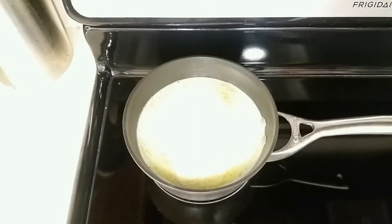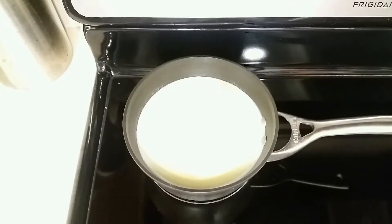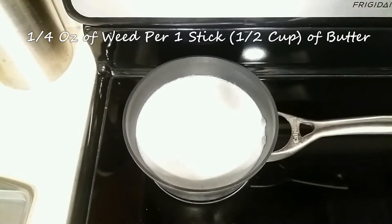Before adding in the ingredients, you'll want to first add some water to the pot. The whole purpose of the water is to buffer the butter and hemp so that it doesn't touch the bottom of the stove and burn, since the butter is less dense than water and will float.